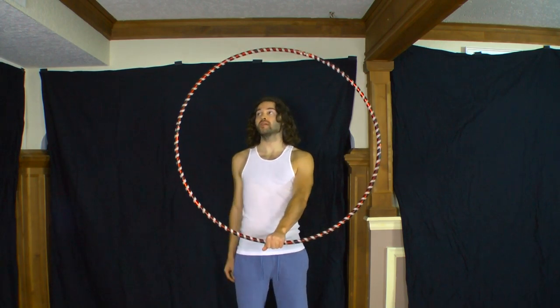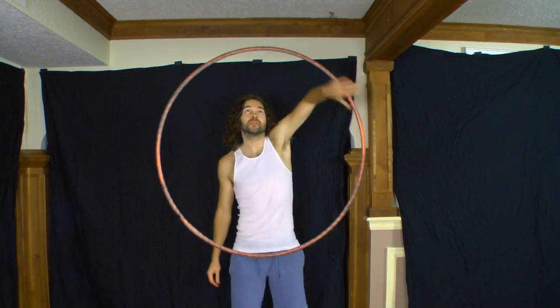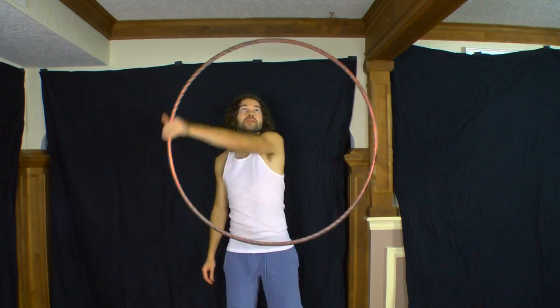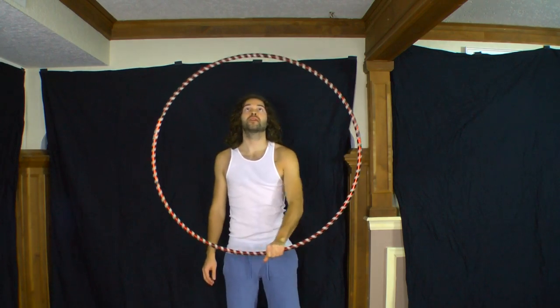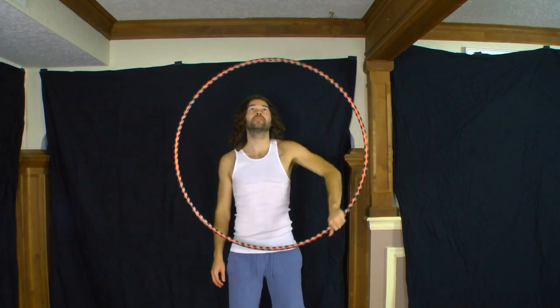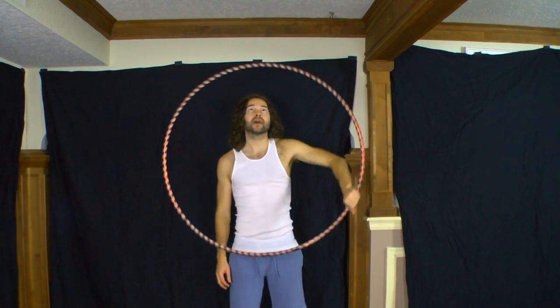What I'm watching for when I focus my vision on one part of the hoop is any unwanted movement — if the hoop strays away from the center, I can make the necessary adjustments to improve the isolation.